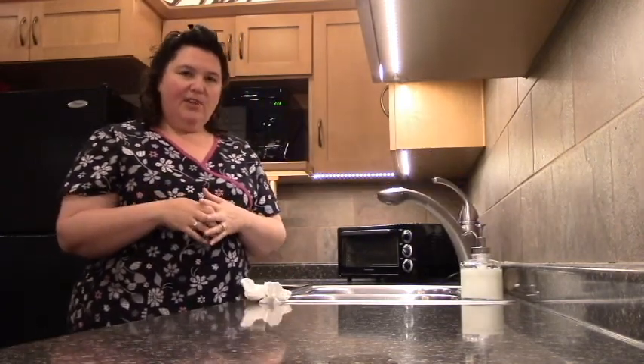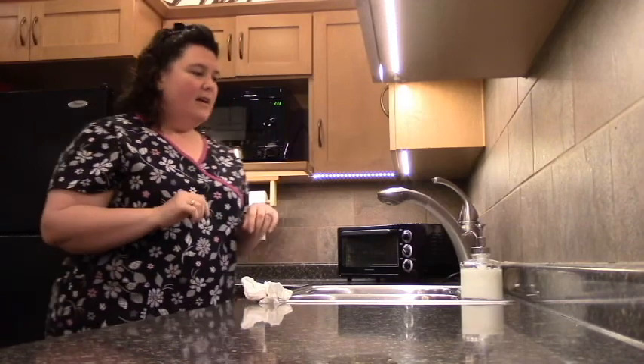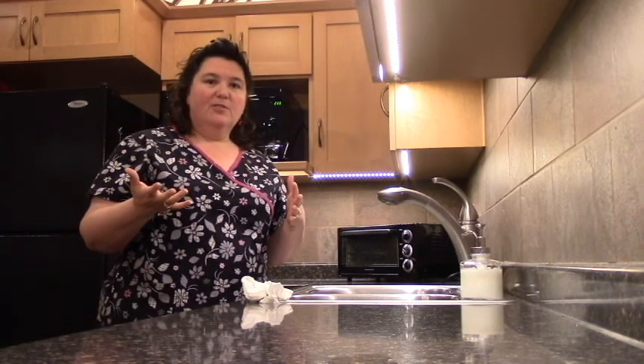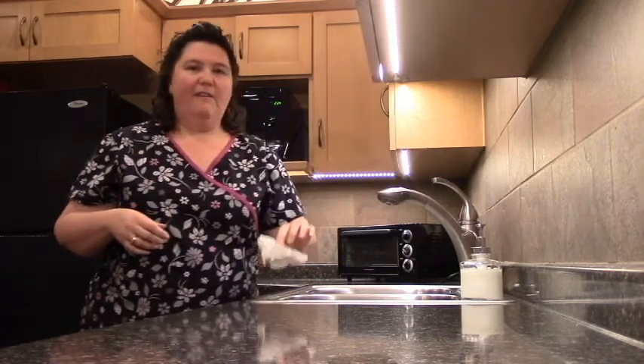If you don't have paper toweling, depending on the faucet you can use your forearm or your wrist. Some faucets have foot pedals. What I do when I go into a bathroom and I'm not sure if there's paper toweling is take some toilet paper and put it in my pocket so I can use that to shut off the faucet.